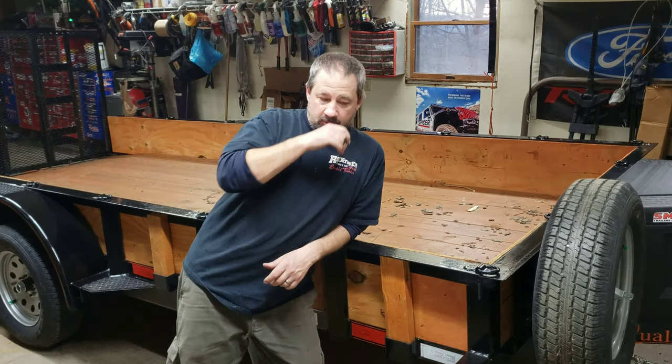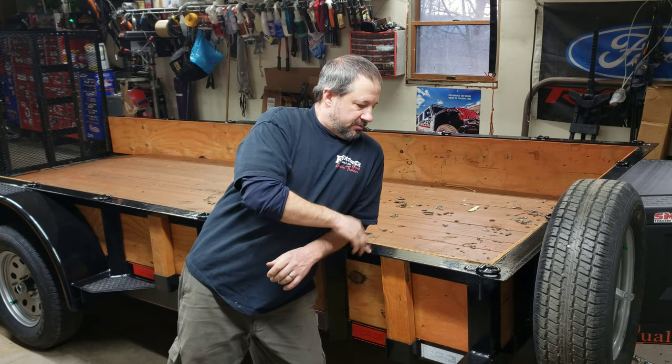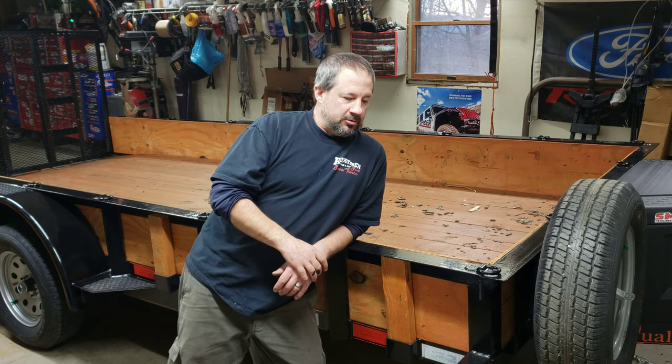Hi, I'm Larry. I wanted to show you a couple more things that I've done to my trailer. This is my 7,000 pound GVW. It's made by a company called Quality Trailers Inc.